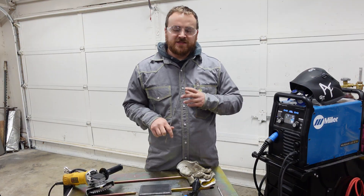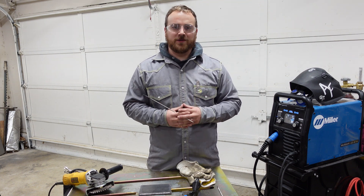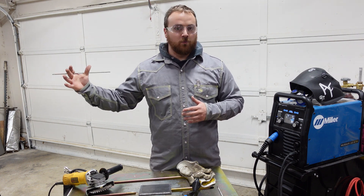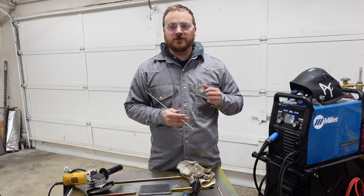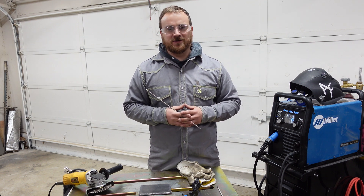Now that you've seen the first-person view of what it's like under the hood, you're just about ready to get started in your welding career. If you're looking forward to more welding content like this and more how-to's, we've got a lot more coming, so please like, comment, and subscribe and stay tuned for the rest of the videos in the series.